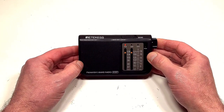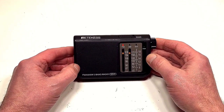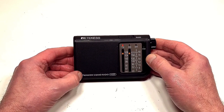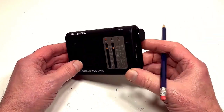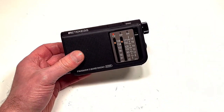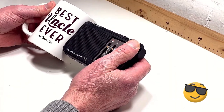First impressions are pretty good. Reticus use a good quality ABS plastic and it shows in this little set — it actually feels quite solid and well put together. Size-wise we're looking at a receiver that's 126mm wide, 75mm high, and around 26 millimeters deep, so it's actually quite slim. I'm just going to do the mugshot test that we always do on this channel for size comparison.